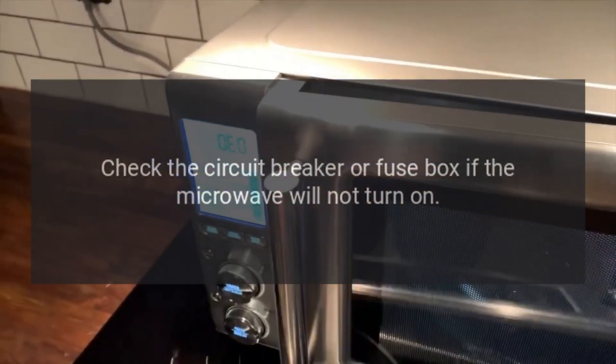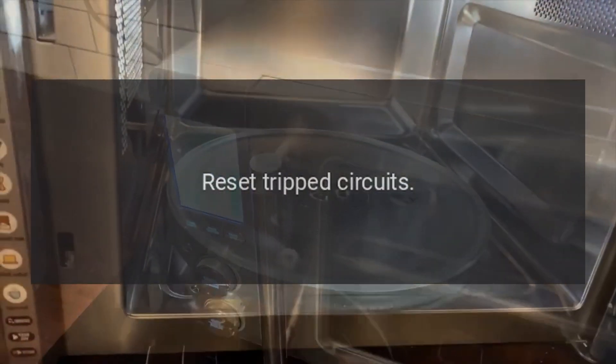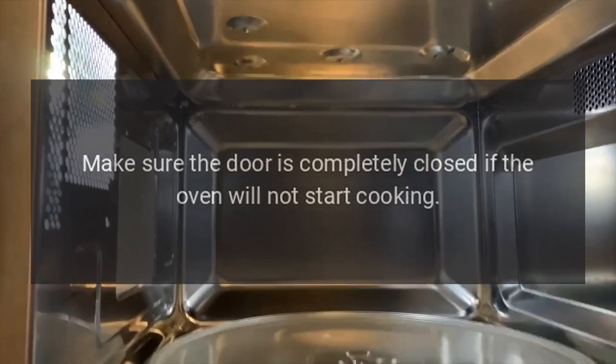Step 2: check the circuit breaker or fuse box. If the microwave will not turn on, replace any blown fuses or reset tripped circuits. Step 3: make sure the door is completely closed. If the oven will not start cooking,